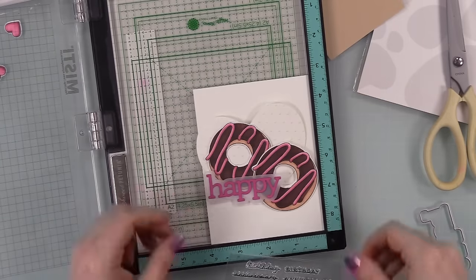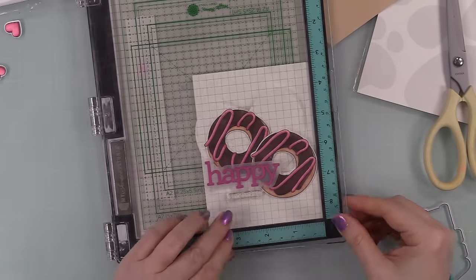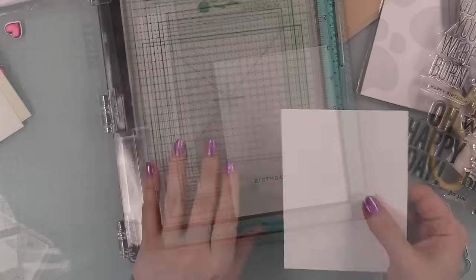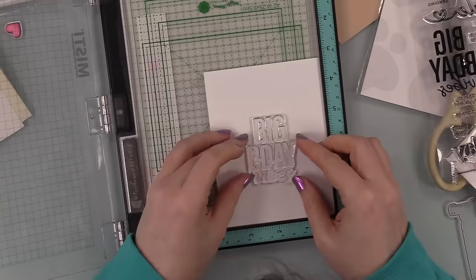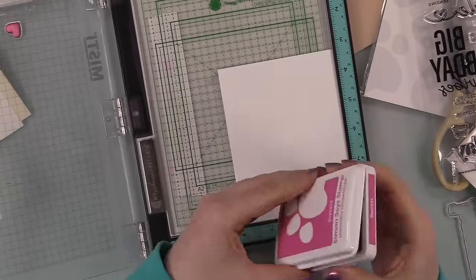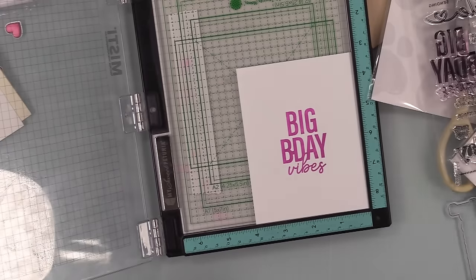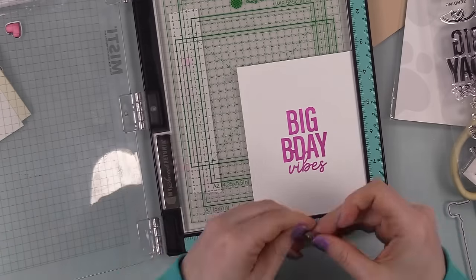I trimmed a piece of white cardstock to four inches by five and a quarter — just slightly smaller than an A2 card. Using the coordinating Happy Combos stamp set, I had my layout figured out to give me a visual guide, so I could stamp just the birthday sentiment. I inked it up and stamped multiple times using light pressure to get the ink intensity I wanted without smushing the stamp or ink pad. It's better to stamp multiple times than to smush everything and make a mess.